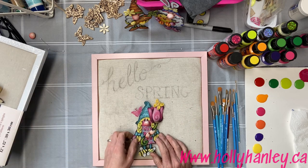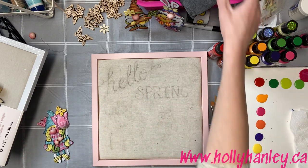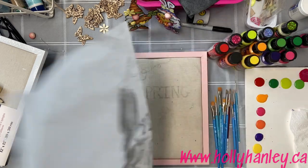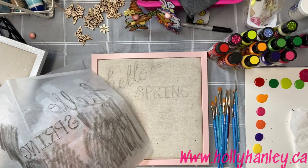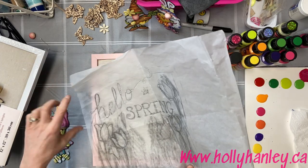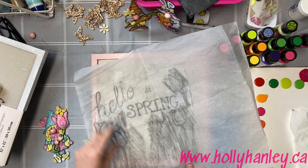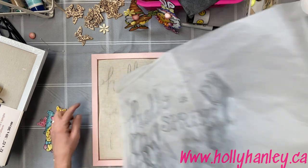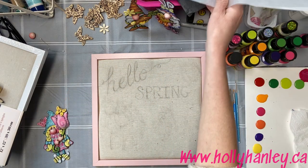Basically what I did was I drew up this Hello Spring. The hardest part of this whole project was actually tracing the pattern on. What I did was I took a little bit of charcoal and I put some tape over top of the pattern just so that my stylus wouldn't poke through, and then I just went over the lines and that seemed to work to actually transfer the pattern on.